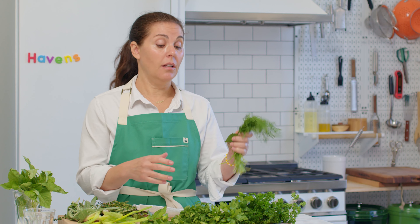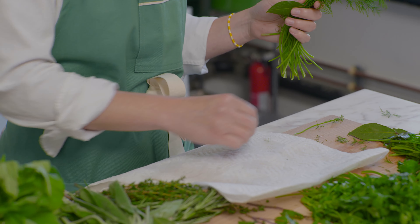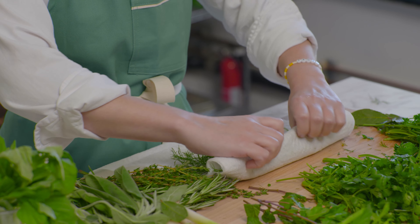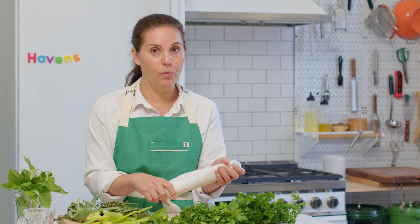Our goal at Haven's Kitchen has always been to give you more confidence and joy in the kitchen, and one of the ways we do that is helping you know your way around your herbs — how to use them, how to store them, how to get the best out of them. For the more tender herbs that tend to wilt or brown, lightly dampen a paper towel, spread out the herb on it, and wrap it up. Store it in a plastic bag — don't put these straight into your produce drawer, as the humidity will make them wilt and brown quickly. The damp paper towel keeps them just the right amount of moist without being too wet.